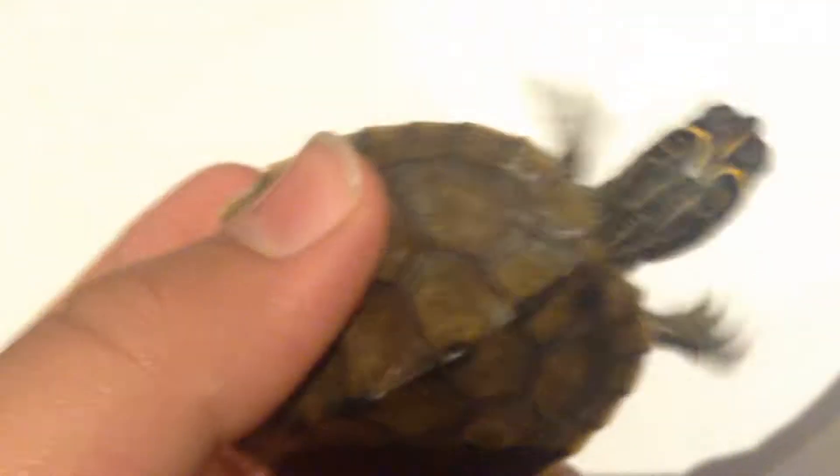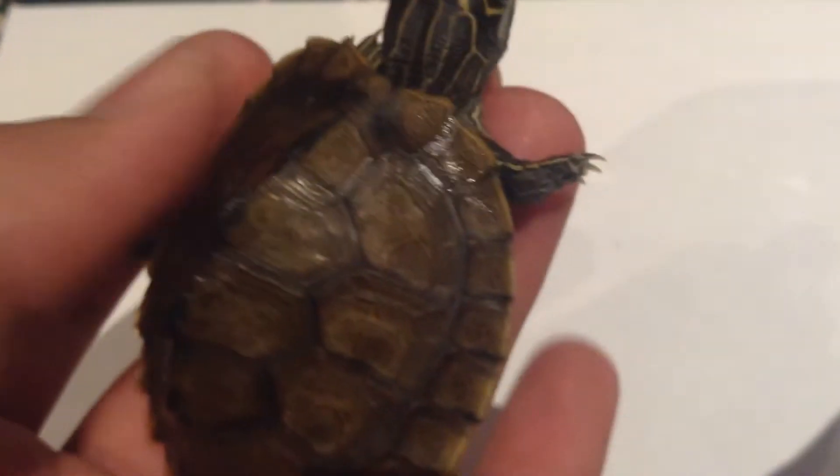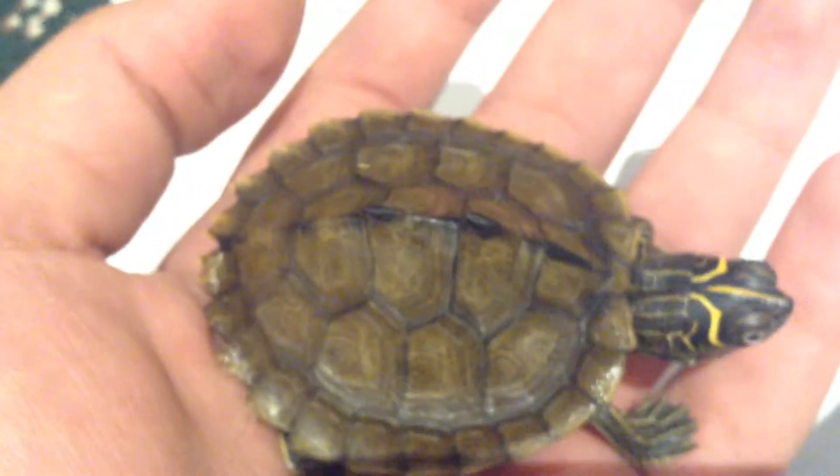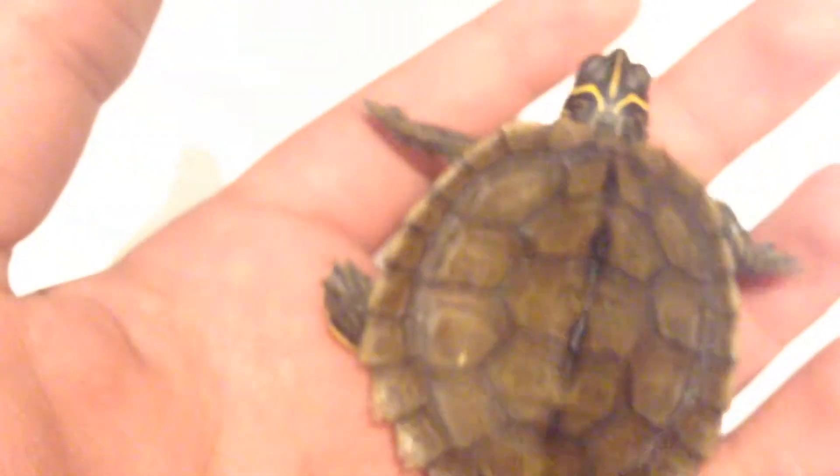Shell rot can be pretty bad for the turtle if you don't treat it right away. If it gets to the point where it's very severe and you cannot cure it with this method, you need to take your turtle to the vet — even if it's going to cost a lot — so they can cure it before it's too late. You can't repair a turtle shell once it's gone too far.